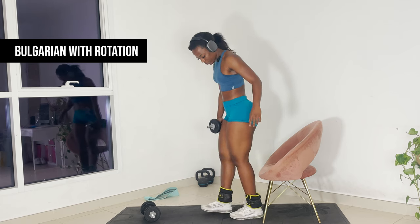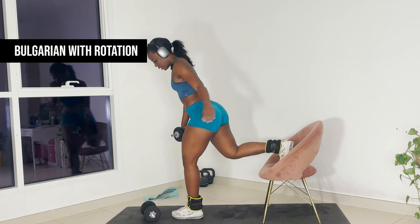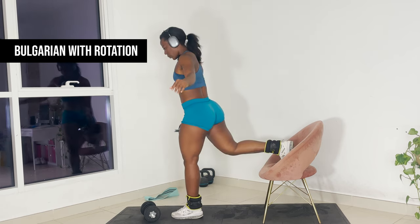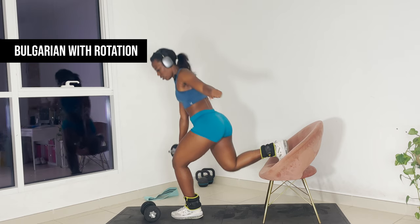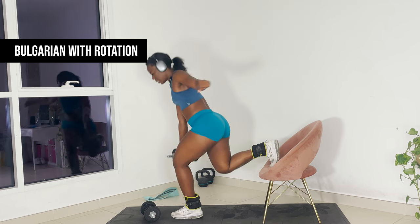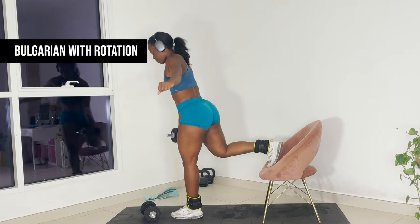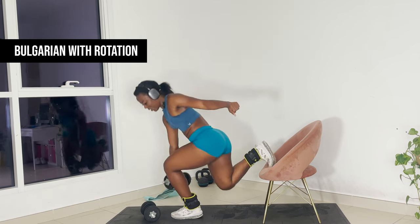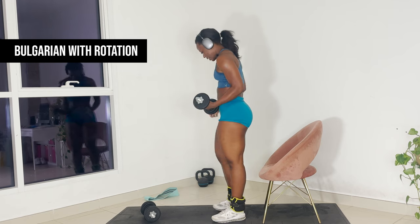The traditional Bulgarian split squat is driving that knee all the way down. But we're crazy people, so we're going to do a twist because we really want to work into the glutes. Find that stance again — we're twisting, rotating. Use your core to stay stable. We're going to ten. Push through your heels.